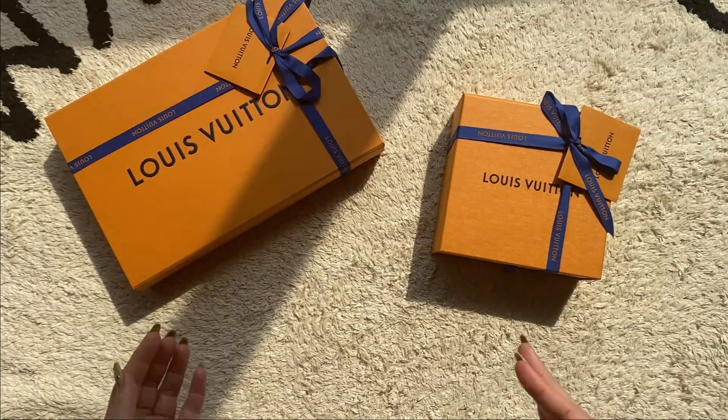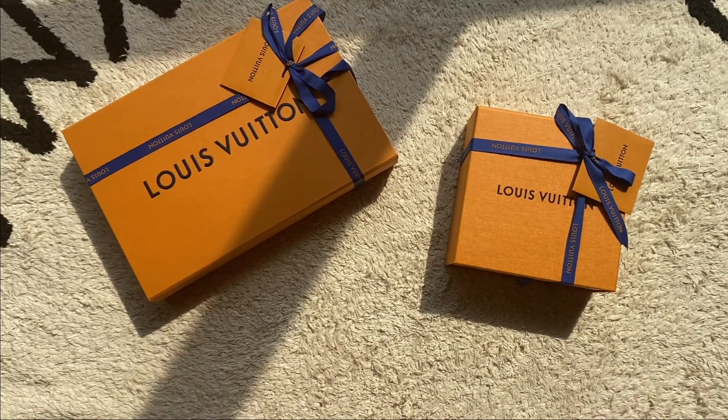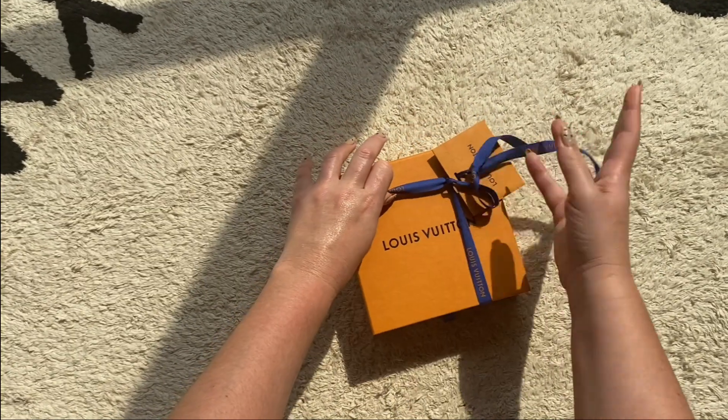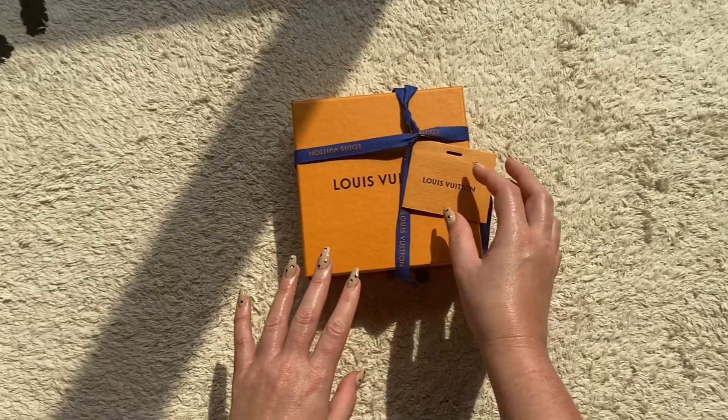Hey guys and welcome to today's unboxing! This is actually part of my birthday haul — my birthday was last month — and this is a Louis Vuitton unboxing. Let's start by taking this ribbon off so we can see what's inside this LV box.